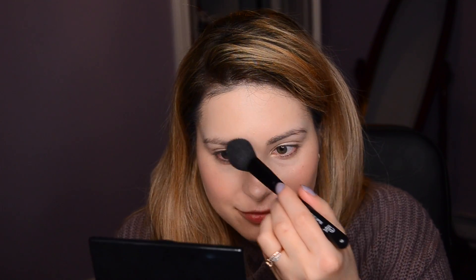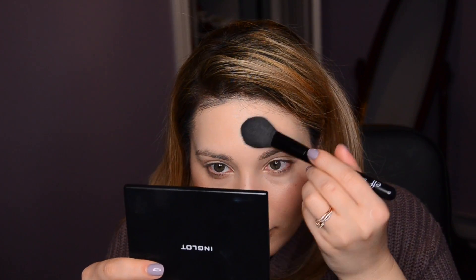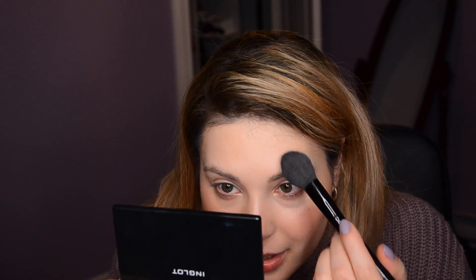My skin is looking pretty decent. There's a little bit of dryness around my nose, around my pores — they're a little bit emphasized. They're not perfect, but it's not bothering me too much right now. And around my forehead it's a little dry, although I did moisturize extensively today.